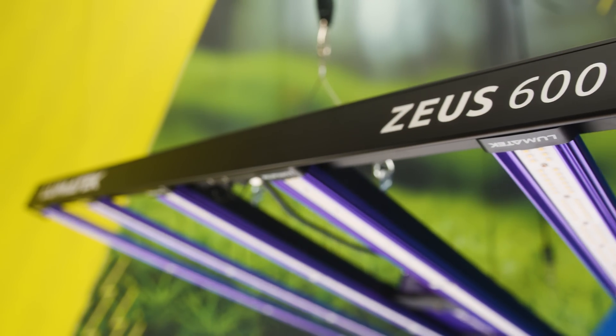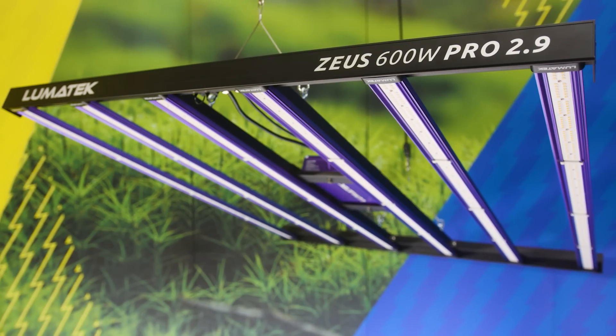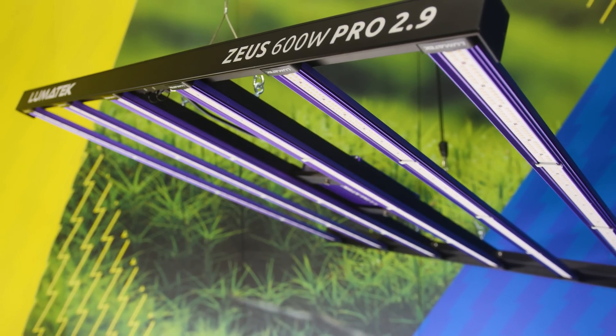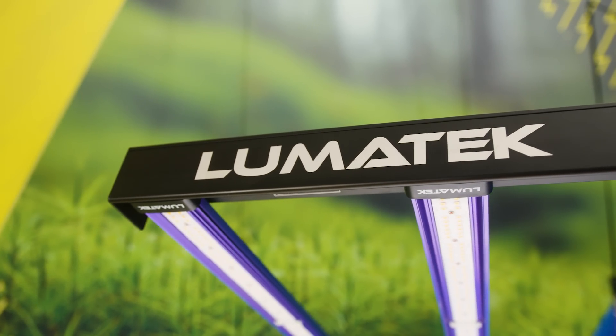In 2020, the Lumatec Zeus 600W Pro took the grow lighting industry and grow community by surprise with its power, practicality and sheer beauty. And as the pioneers of the innovative, modular, magnetic LED light bar design, we have now made this ground-breaking LED fixture even better.